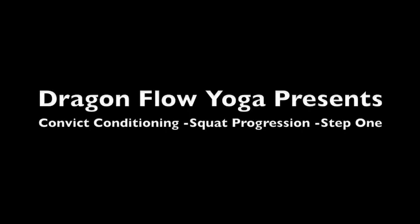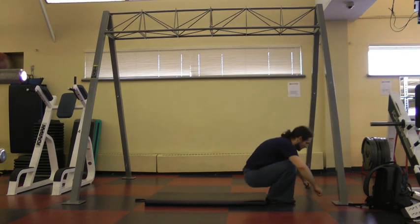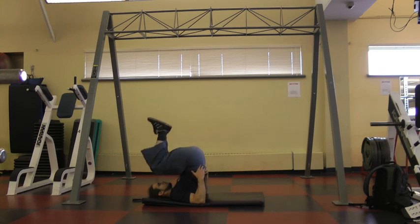Today we'll be talking about the first step in the convict conditioning book on the pistol squat. Get a really comfortable mat. We're going to be lying down and lifting the legs up and down.